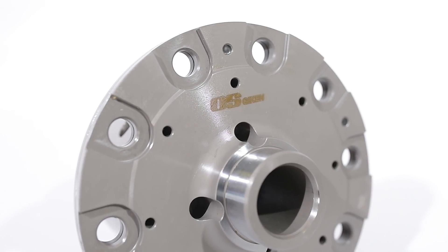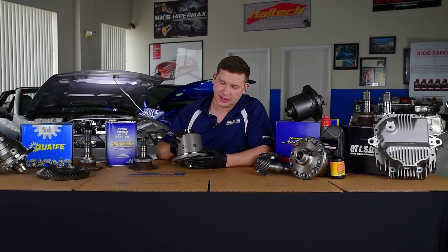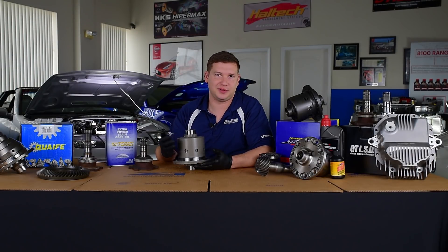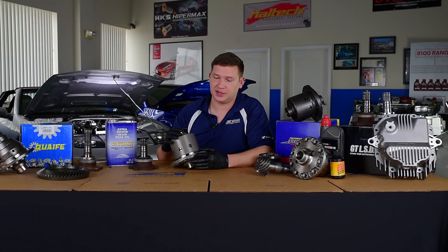All diffs have a unique flavor in how their ramp-up rate works — that progression or percent lockup you'll read about. You really have to drive a bunch of different ones and get a feel for what that means; it's hard to put into words. But OSGeyken is a super smooth operating diff and very popular amongst street drivers and dual-use drivers alike.